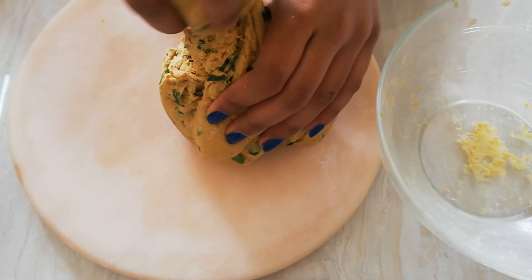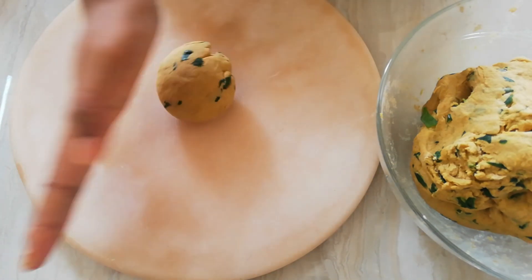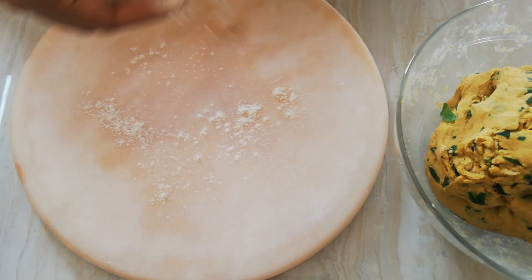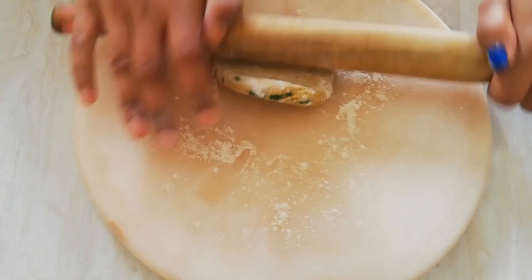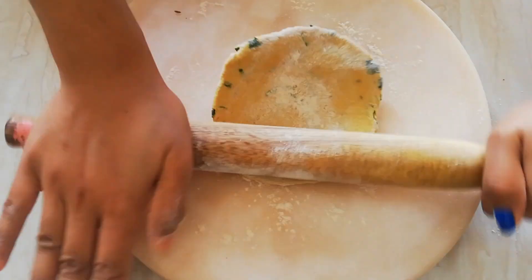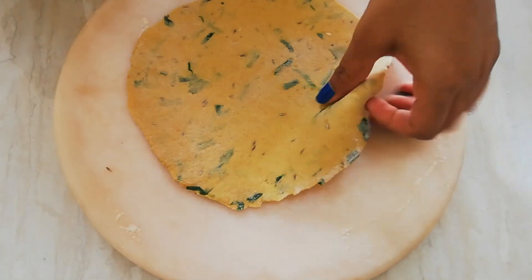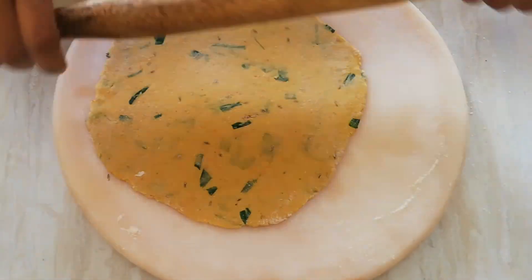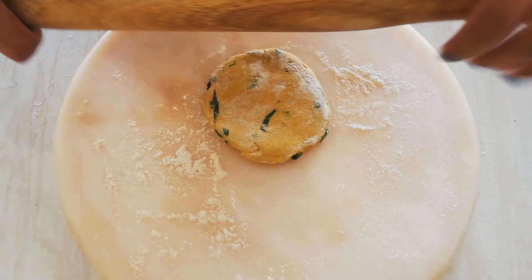Make balls out of the dough. Dust some flour and roll it gently. Dust out the extra flour and keep it aside. Repeat the same with the rest of the dough.